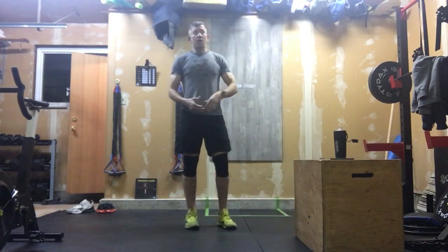So that's our warm-up. We're going to do three rounds of that, and then we'll get into today's monster workout.